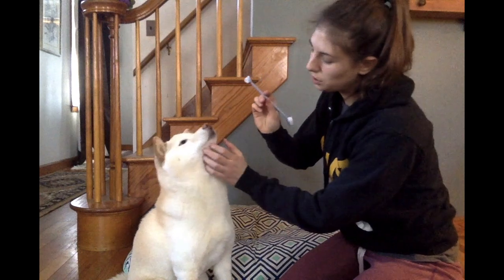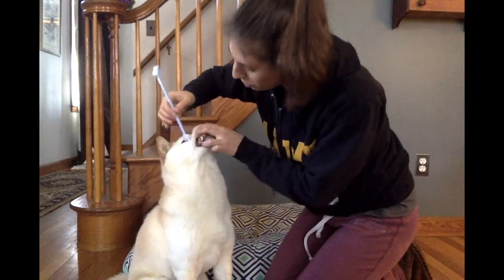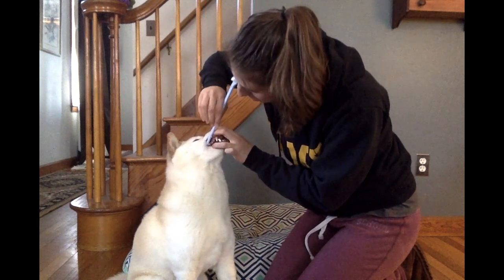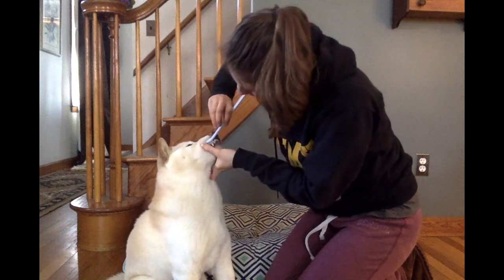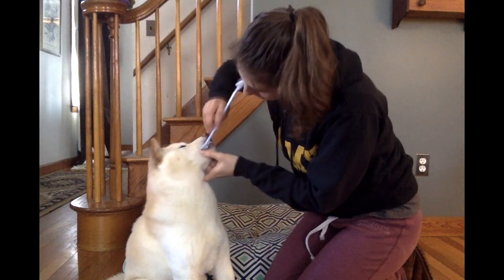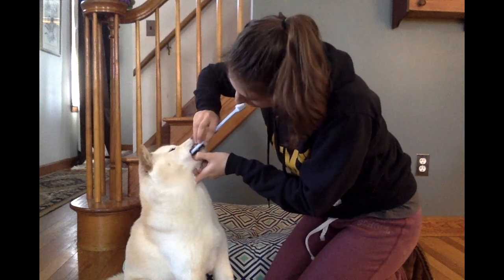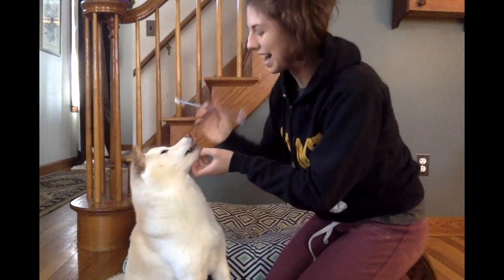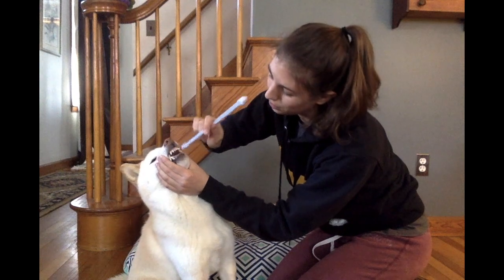So to do this again — he's pretty good at it. I'm going to take the toothbrush and pretty much stick it in his cheek. I'll get the canines also, and I want to get the bottom teeth and the bottom canine. Brushing dog teeth is gross. And I'll get the fronts as well.